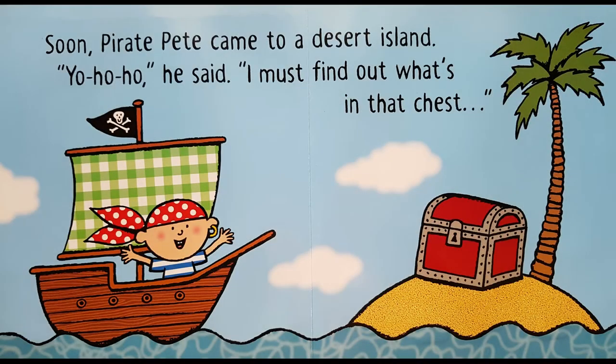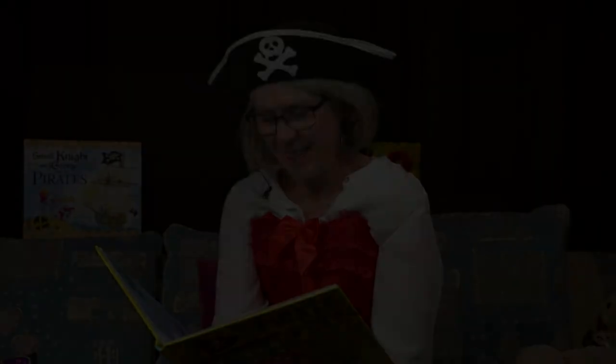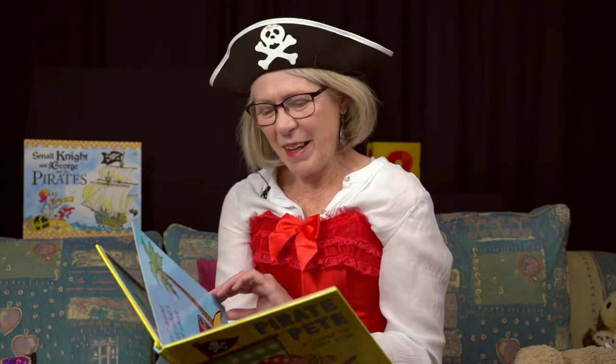Soon, Pirate Pete came to a desert island. Yo ho ho, he said. I must find out what's in that chest. What sort of chest is it? A treasure chest? I wonder what's inside. Turn the page.